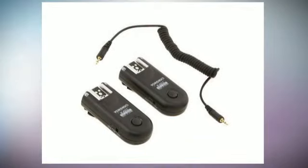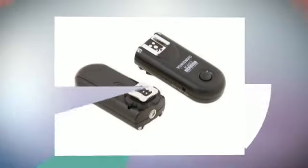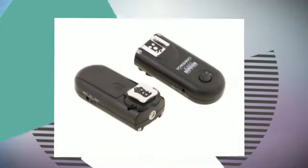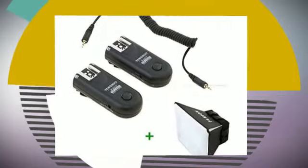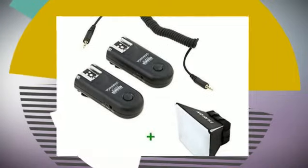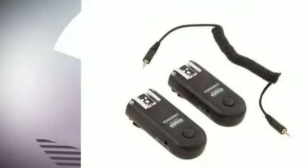Specifications. Type: FSK 2.4GHz Wireless Remote Control C1. RF-603 II adopts a global free FSK 2.4GHz wireless channel which can be suitable in many countries. RF-603 II with FSK system can be more effective to guarantee speed, distance and stability.